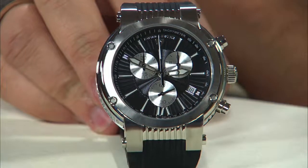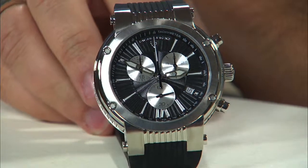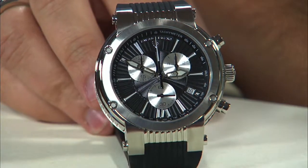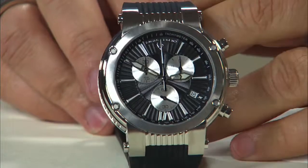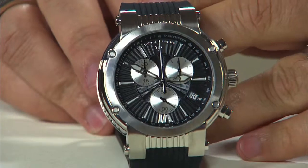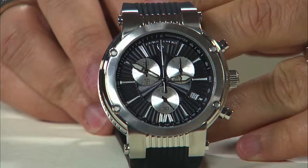Welcome back. This time we're going to take a look at the Swiss Legend Legato Cirque in the chronograph version. Just like the automatic, this will be a full 48mm case which creates an amazing presence on the wrist. Also like the automatic versions, you're going to see an incredibly detailed and intricate dial.